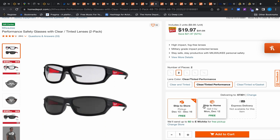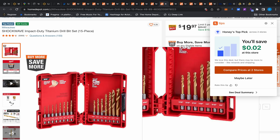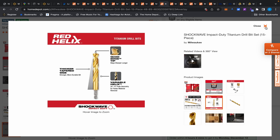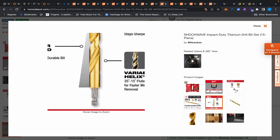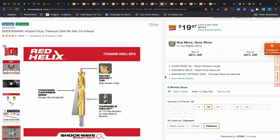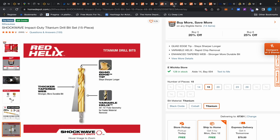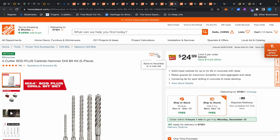Moving on, more drill bits with hex shanks — compatible with impact drivers. A lot of people think you can't drill with an impact driver, but you can as long as the bit has that hex shank. The high-quality impact drivers today have enough precision that they almost eliminate the need for a drill. In situations where a drill keeps binding up in wood, just use an impact driver — it'll go right through.